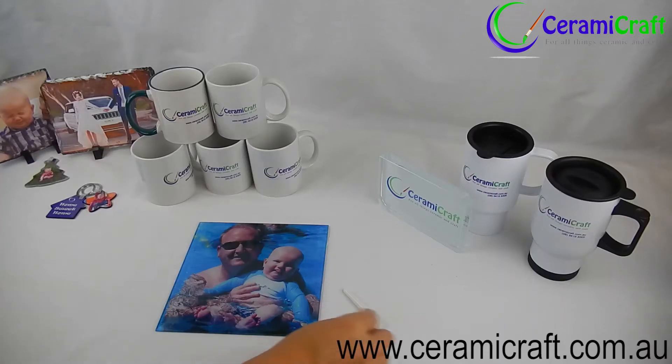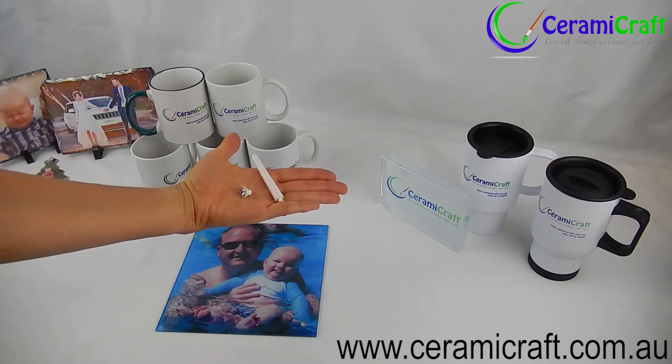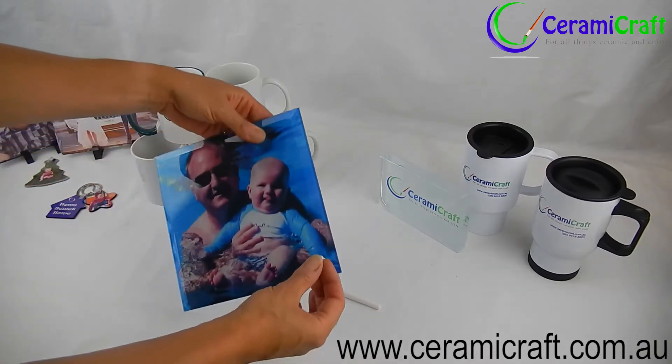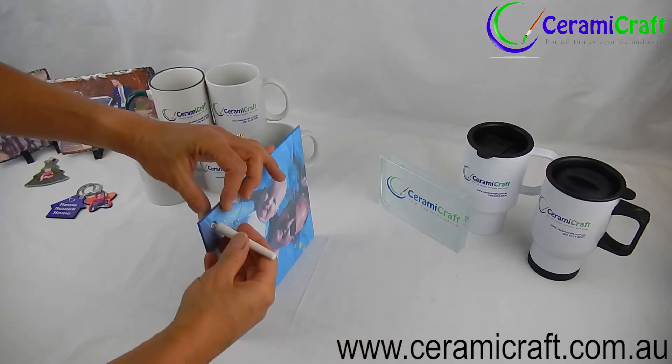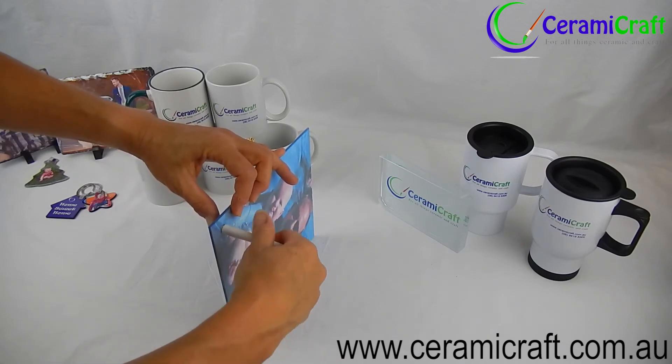A printed glass display tile requires minimal assembly to complete the piece. Each tile is supplied with a stand that is fixed to the printed glass through a hole in the corner. The diamante crystal is placed through the hole in the front of the tile, and the stand is screwed firmly into the crystal from the back.